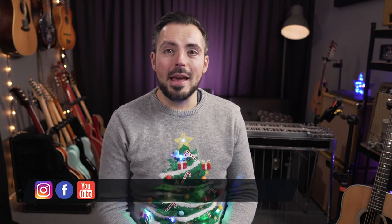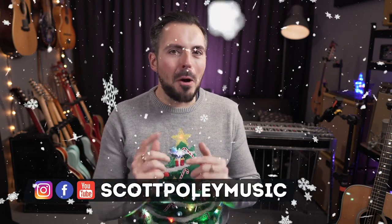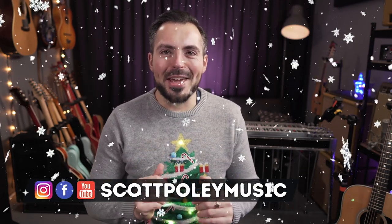Hey guys, I'm Scott Poley. I'm a session guitarist, pedal steel player. I also produce and write music, and it is nearly Christmas — almost everybody's favourite time of the year. We're going to go through the best 10 gift ideas for the guitarist in your life this Christmas. These are all stocking fillers, so kind of budget-friendly stuff.